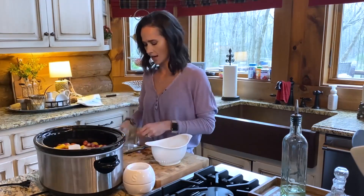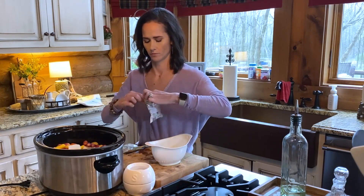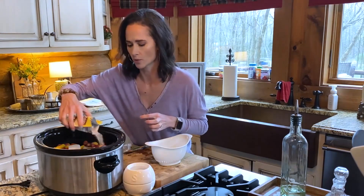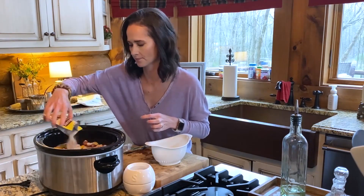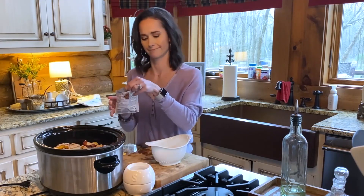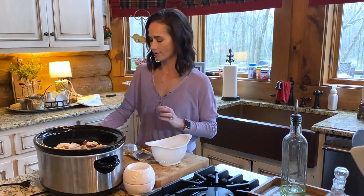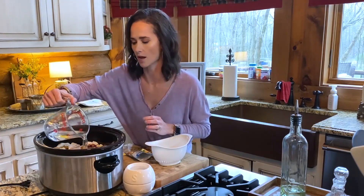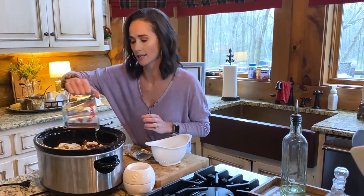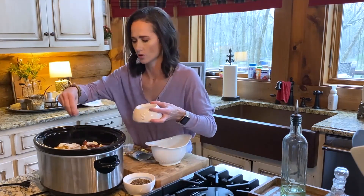I have a packet of the crock pot mix - this one is savory pot roast seasoning mix. There's also a McCormick brand; I've used that before too, and they're both really good. Just sprinkle that in on top of everything. I also have a ranch packet - can't go wrong with ranch - so I'm going to sprinkle that whole packet in too. Then I have about a cup of water and I'm just going to pour that on top. Depending on the size of your roast you might want a little more or less water, and I'll sprinkle a little more salt and pepper on as well.